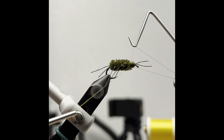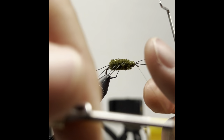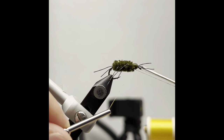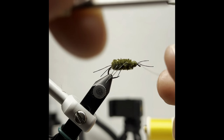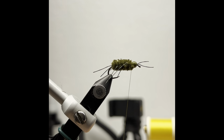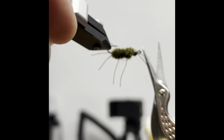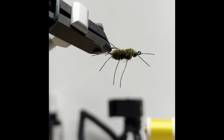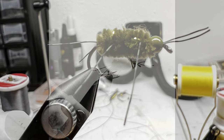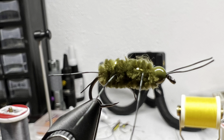Then we'll take a whip finish. I like to do two 7-turn whip finish knots on any flies that allow me to do so. I don't really have any trouble with my flies falling apart — I do not like using glue, and this seems to do the trick for me. Now we'll snip it off, and you've got your finished product. Congratulations.